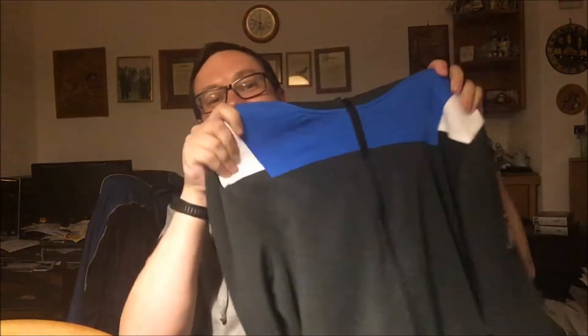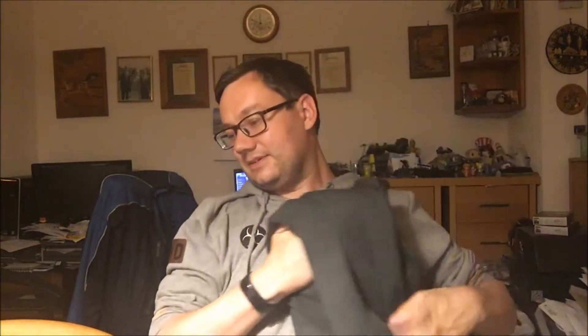Some good stuff there. I've been looking forward to this crate for a long time. I was so pleased with it - especially pleased with that hoodie. Let's get it out again. Look at that, that's awesome. Well thank you very much for watching guys. As always, do please like, comment and subscribe - it really helps us. See you soon guys, bye!